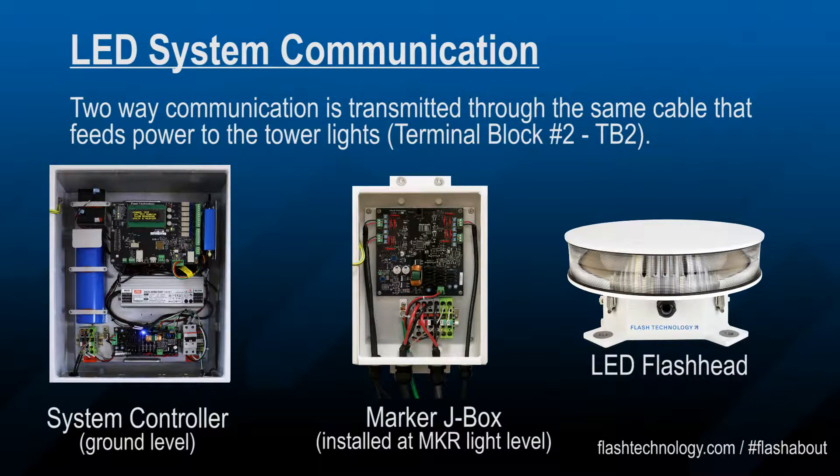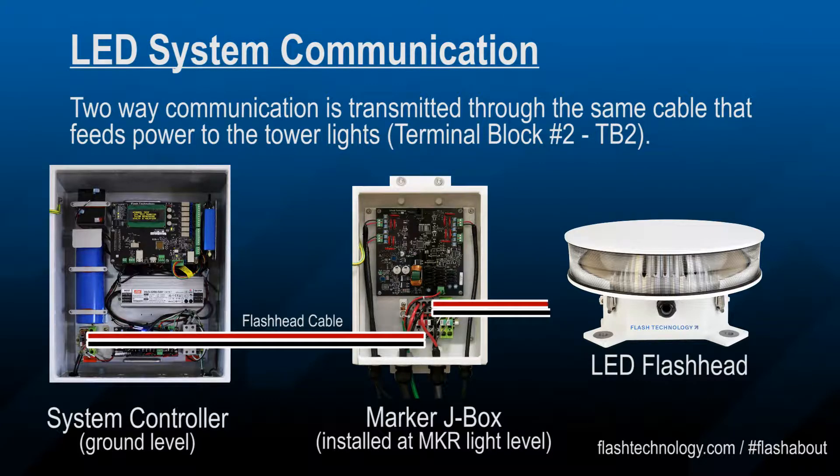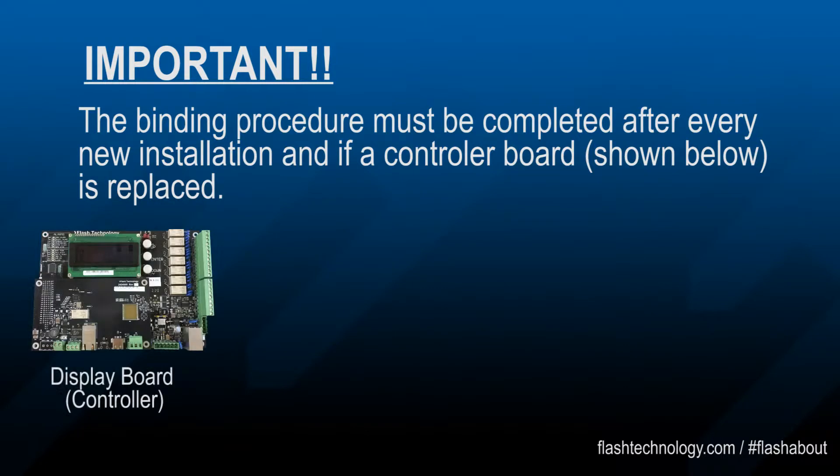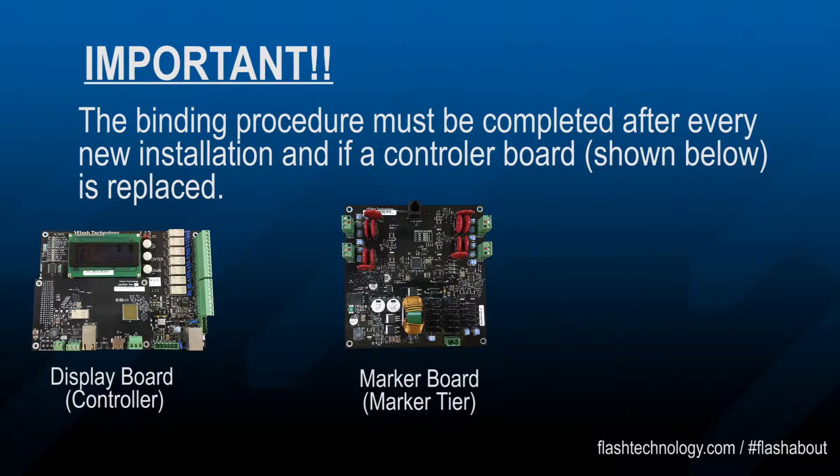LED system communication is a two-way path where the tower components and the system controller share information through the same cable that feeds DC voltage to the tower lights. This process must be completed after every new installation and every time the controller board is replaced.